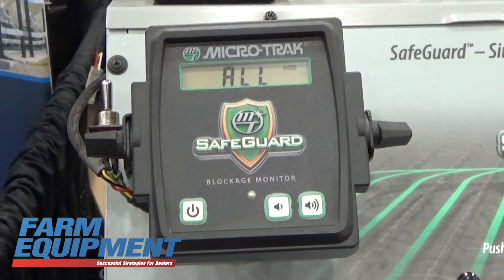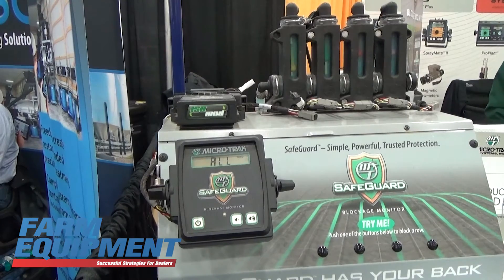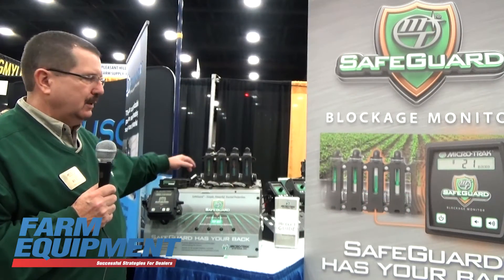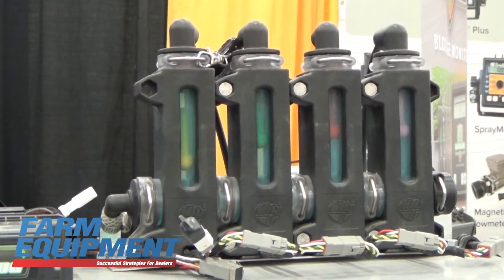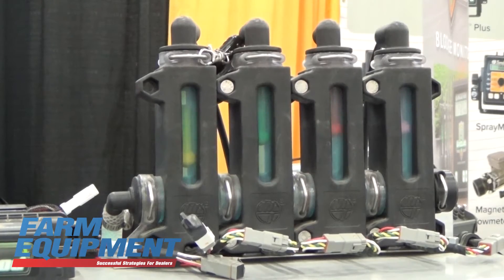This unit has a console, or we can go with an isomod system to hook up to the virtual terminals that are already in the tractor cab. This unit will hook up to each individual row on the planter or applicator and let you know when you have a blockage or a partial blockage.